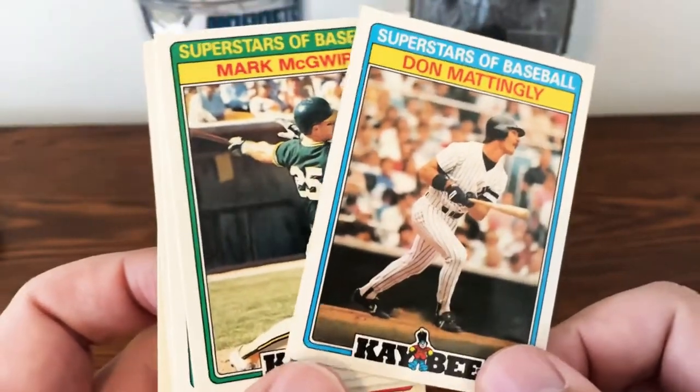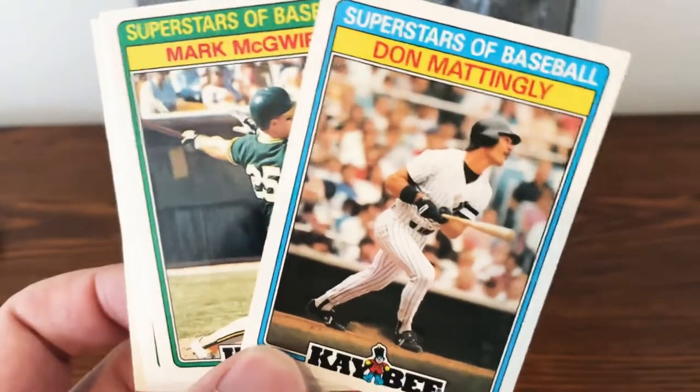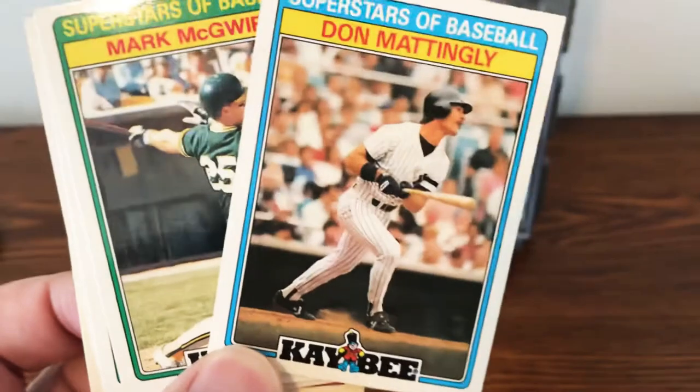Just some really beautiful looking cards. Hope everyone's doing well. Be good — Go Yanks!